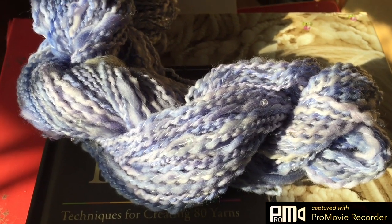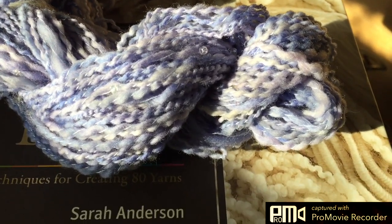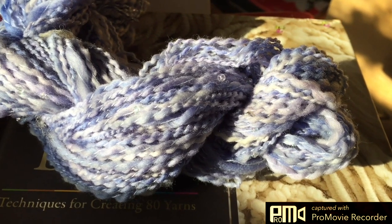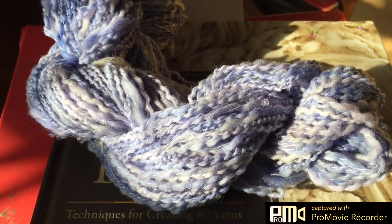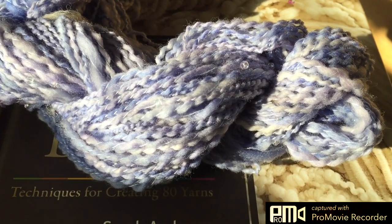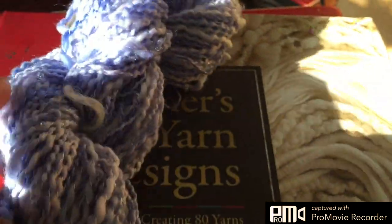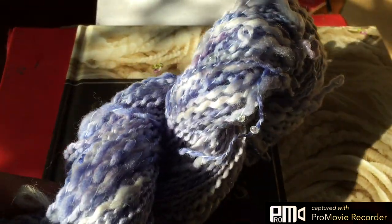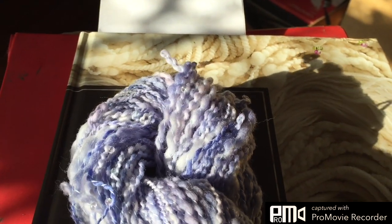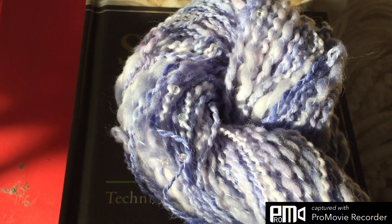This is not a very heavily beaded yarn. I'm kind of wishing I had put more beads — I had plenty left over. But this is nice, and the beads will just add a nice accent to whatever it is I make from this. It'll make a nice accent.